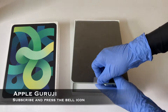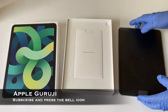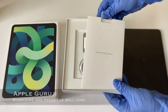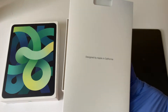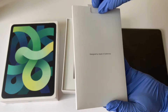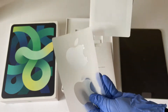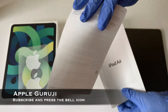First you have the iPad covered in a plastic layer. Next you get a box which says designed by Apple in California. Inside that, you get Apple logo stickers, basic user manual and some technical information and details.